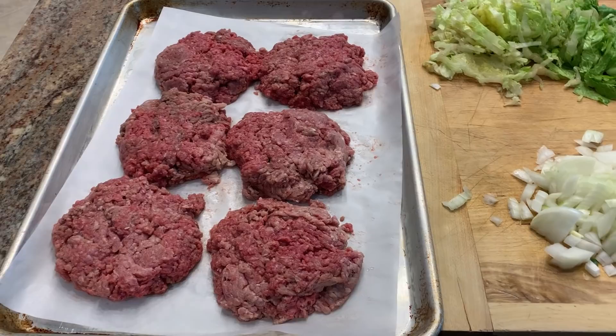I had never heard of it before, but he said they're really good. When I looked at Ken, he was already in the line. So that was the first time we had a chopped cheese sandwich, and we've been hooked ever since. Very humble ingredients — let me show you what you're going to need.